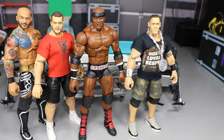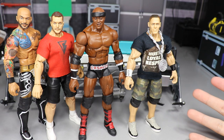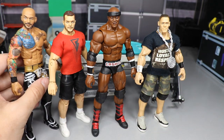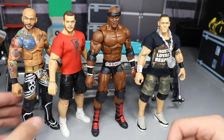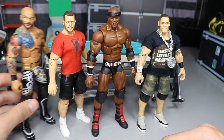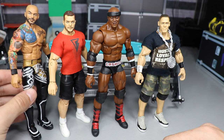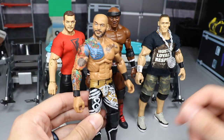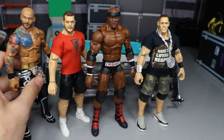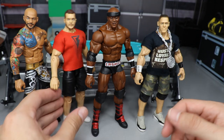Now let's look at everything — Finn Balor, Ricochet, Bobby Lashley, and John Cena. Pretty successful day. The only con is that Ricochet's height is still not right. If anybody in the comments knows what knees or lower legs I can use to put kick pads on Ricochet and make him an accurate height, I'd love to know. The white stripes on the black kick pads do tie in nicely with the knee pads though.